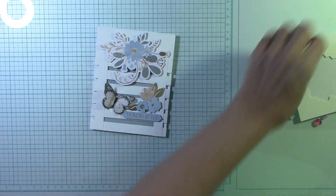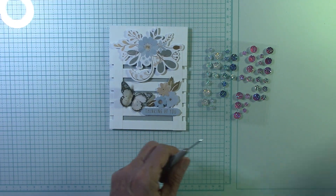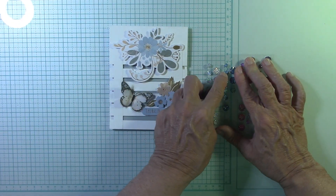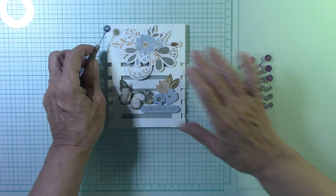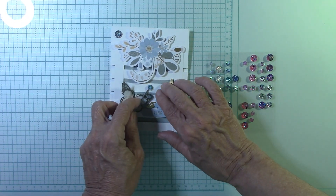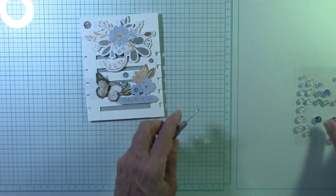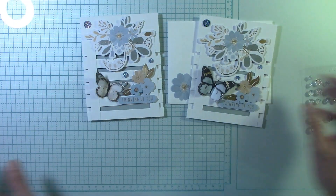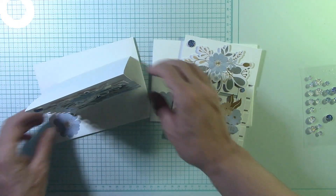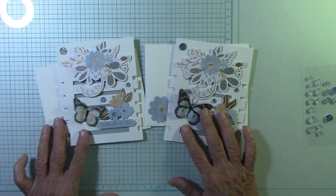We need to put some gems on here! I chose the big blue ones — they're so pretty. I've only got one butterfly left. What I can do is stick a flower on it to make it look like the flowers are over top of the wing. I'm going to use a medium gem here and then a small one up here. Look at these gorgeous cards — look at how pretty! Whoever gets this card is going to love it. And they stand up so nice, with a little 3D going on with that nice little butterfly. I'll be back in just a little bit with the last card.